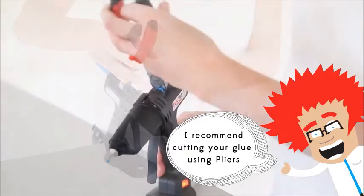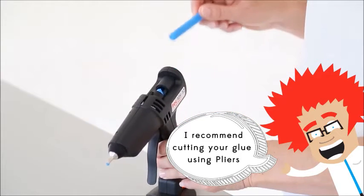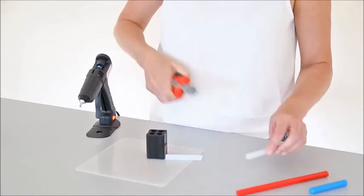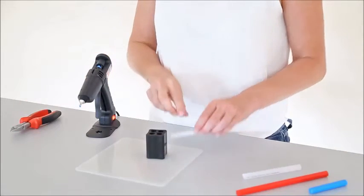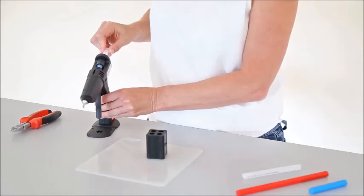Using a pair of pliers you can remove any excess glue from the end of your glue gun. We recommend inserting a small piece of clear glue in between changing colours. This helps clear the gun of the original colour and prevents mixing.